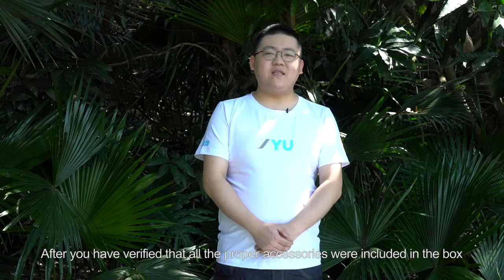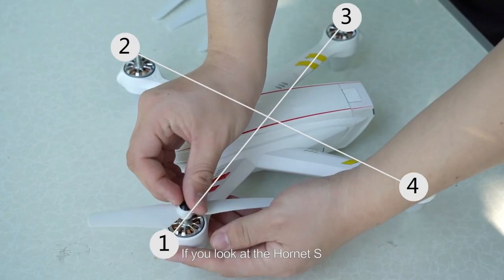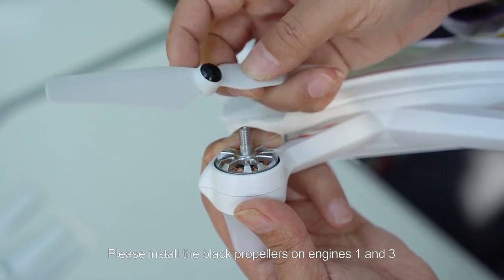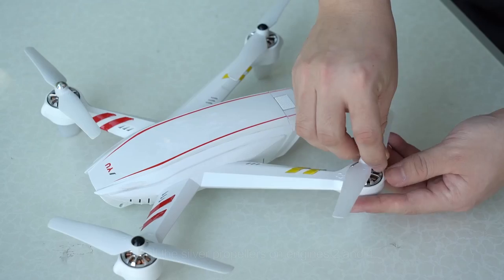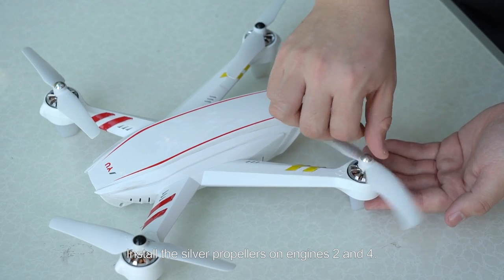If you have verified that all the proper accessories were included in the box, you can begin to assemble the Hornet S. If you look at the Hornet S, you will find that the engines are marked 1, 2, 3, and 4. Please install the black propellers on engines 1 and 3, and install the silver propellers on engines 2 and 4.